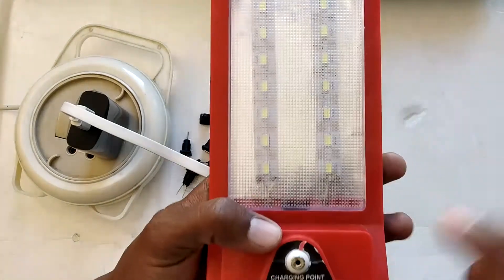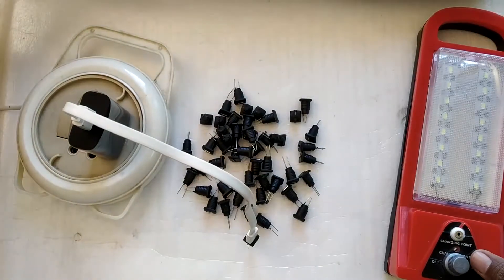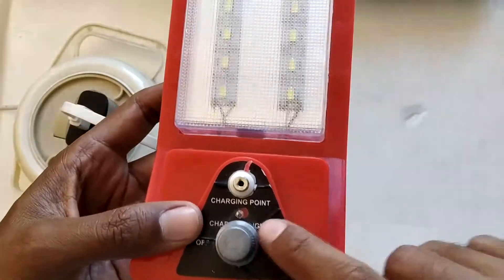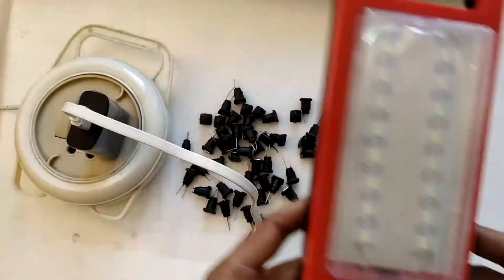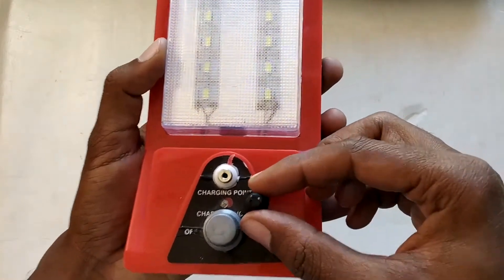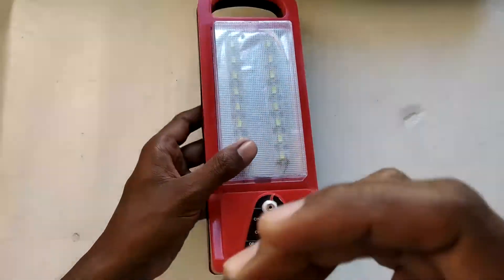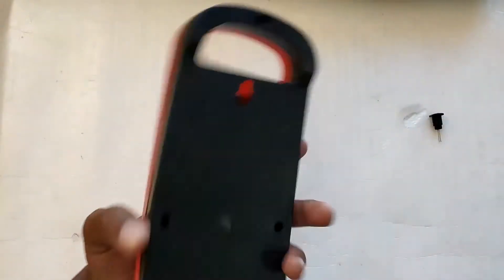This light normally requires a Nokia small pin charger, but if I add a micro USB panel connector to it, I can run it with a micro USB cable and also use a power bank. I'm going to install the micro USB panel connector here — these are called panel connectors because they are molded like a panel and can be installed on a surface. I'm planning to add this connector right in this part of the light casing, so let's open it up and make a hole.